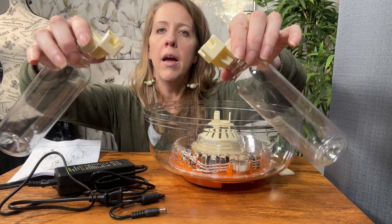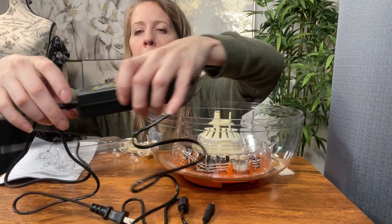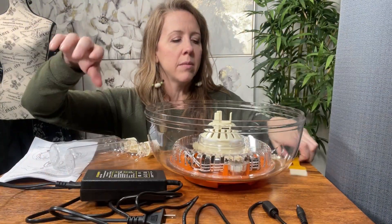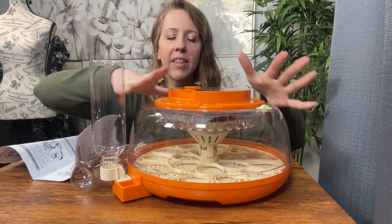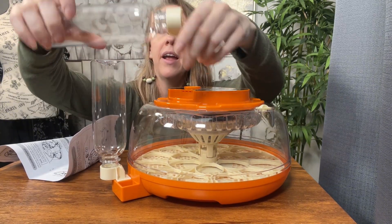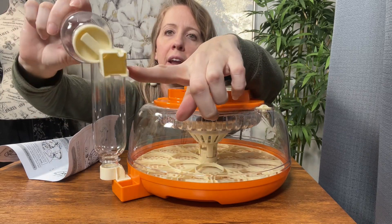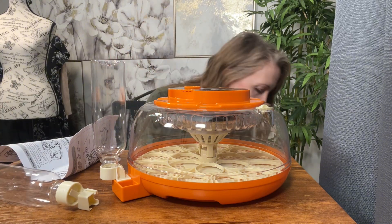It comes with two feeding bottles and a plug. I've plugged the plug right in here. It also comes with a cleaning brush and instructions. I've placed the lid on, put the bottle in the little slot right there, screwed on the caps — these have a hole in them so the water automatically goes into the incubator — and I'm going to plug it in.